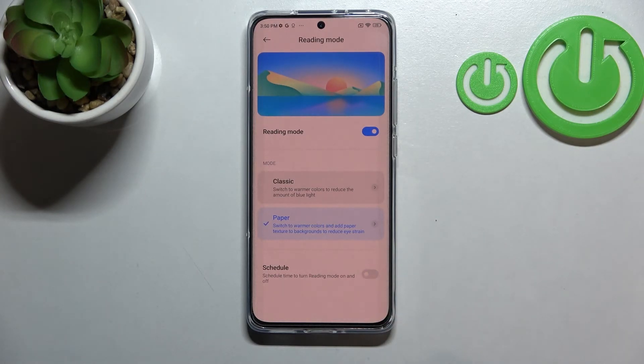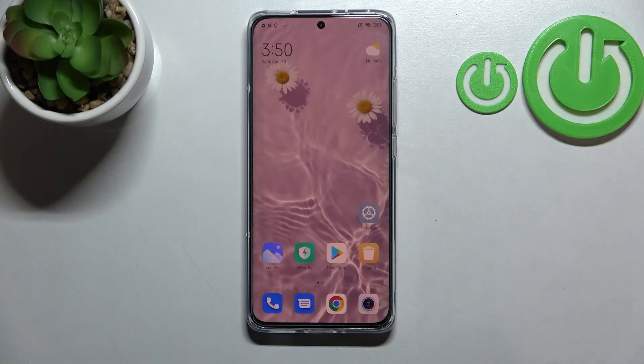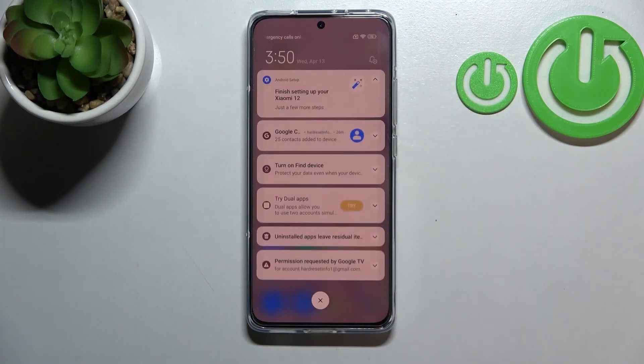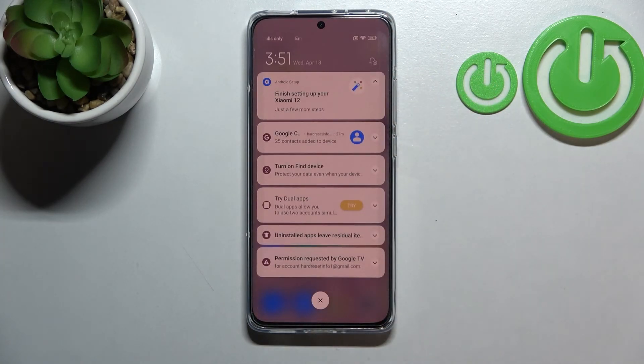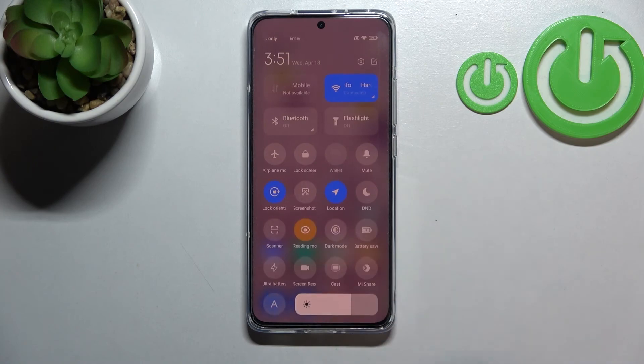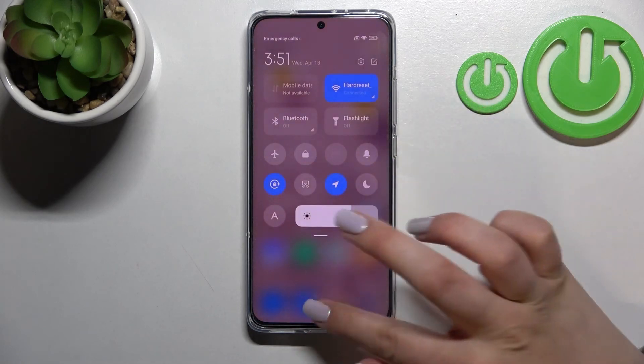Let me turn off the schedule. This is the whole customization of Reading Mode. For much faster access to it, all you have to do is unroll the top bar — and it's very important to unroll it from the right side, because unrolling from the left opens notifications. Unroll it fully from the right and you can see the Reading Mode icon right there. It's currently on, so tap it to turn it off and the screen immediately returns to its normal state.